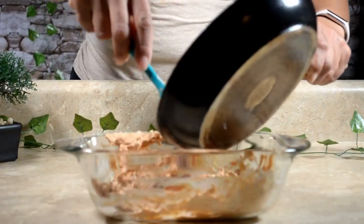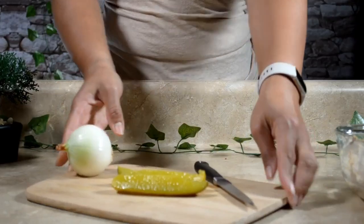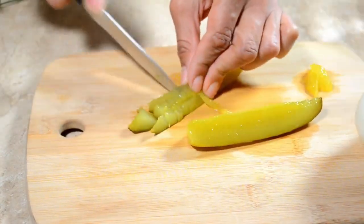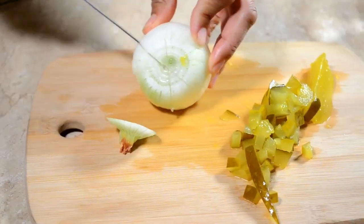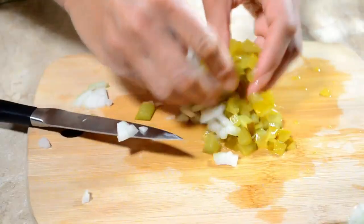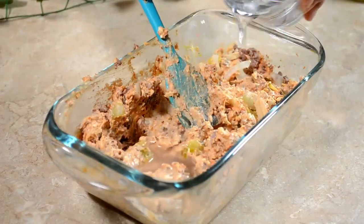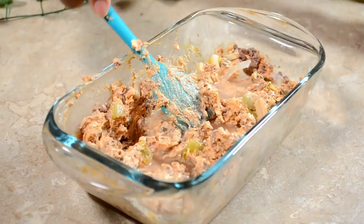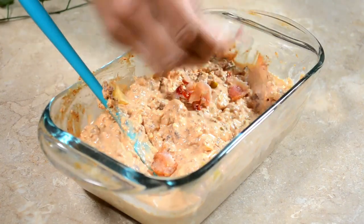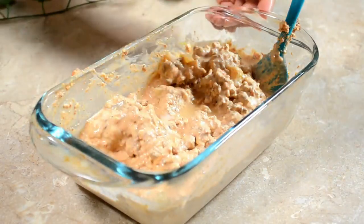Now add the meat to the mix. Next, dice two dill pickle spears and an onion. Add a bit of water along with pickle juice to help keep the mixture moist. Now add two strips of pre-cooked bacon — you can even add a bit of the grease for that extra bacon flavor.